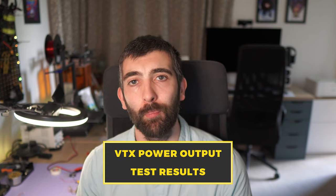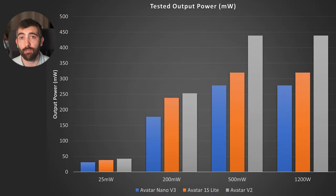Looking at the power output test results, the new Nano V3 VTX has very similar power output across different settings to the 1S Lite VTX, and its power output is a little bit less than the Avatar V2 full-size VTX. Any differences between the 1S Lite and the Nano V3 are most likely just device-to-device variation rather than a design difference. The lower output of the Nano V3 compared to the full-size VTX is expected given it operates at a lower voltage and is a smaller board overall.